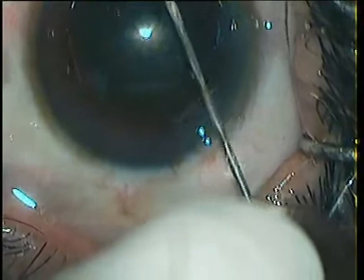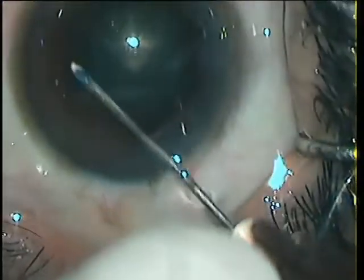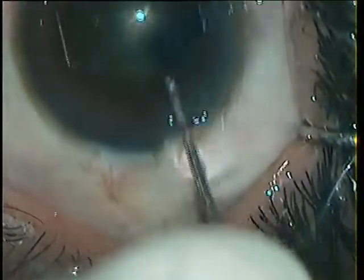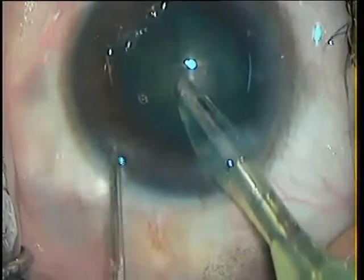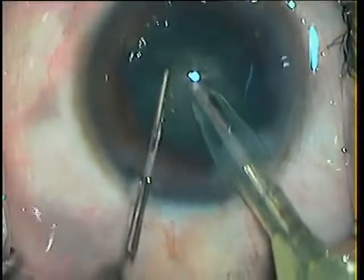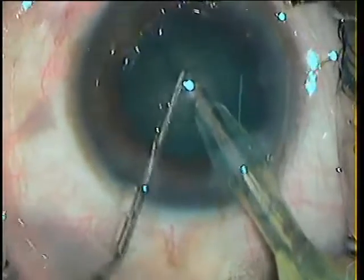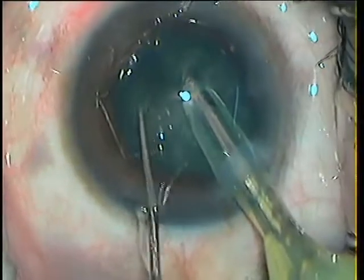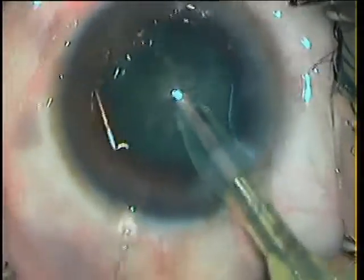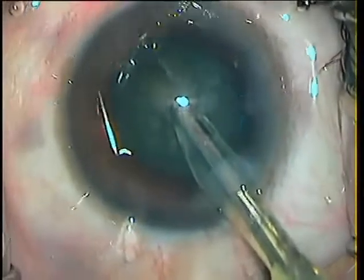And I start with the rhexis. The rest of the surgery is nothing great. I create a small flap, although I will be doing vertical chopping, and then rotate the nucleus 90 degrees. I am having a sharp chopper in my hand. The first crack, the second, the third. And now I have four pieces. I change my chopper to a blunt chopper for emulsification.